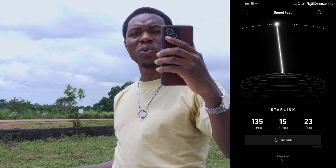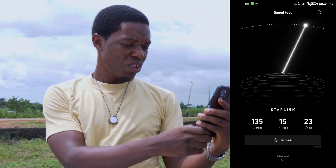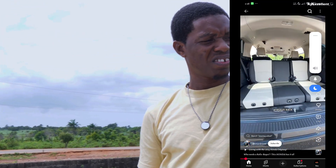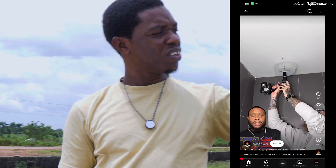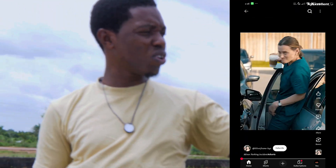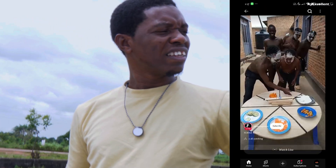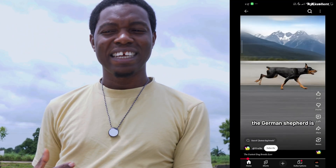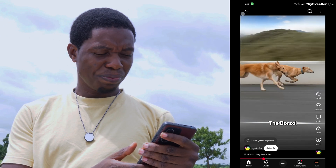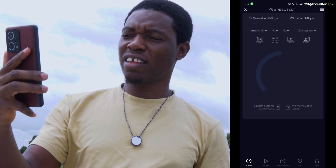Even in a village or a place where you think there's no network, you can still get a good, usable internet connection. Let me go to YouTube and see — everything is loading with no lagging. Everything is moving fine. Assuming we were perfectly aligned, it would be actually amazing. So that's it — in the middle of nowhere. Let me also run a speed test app.